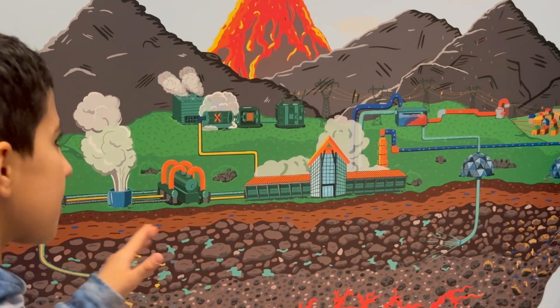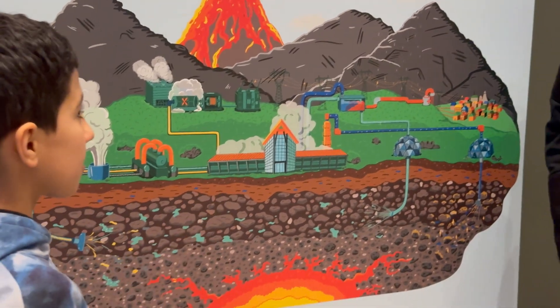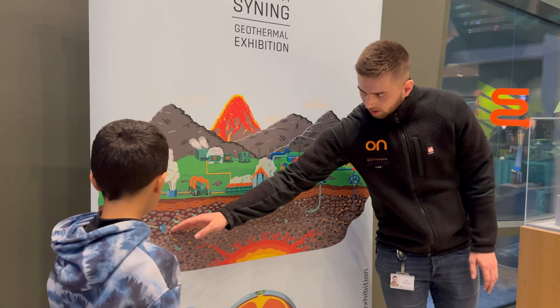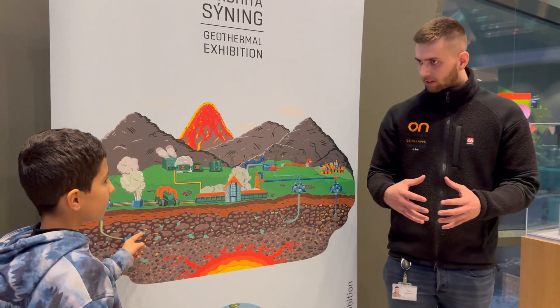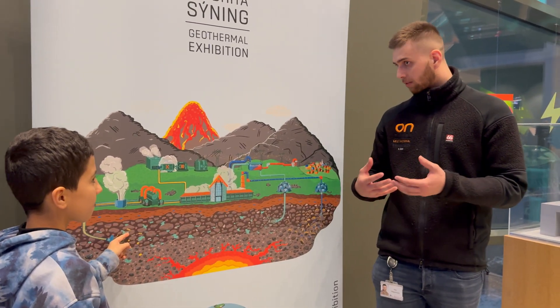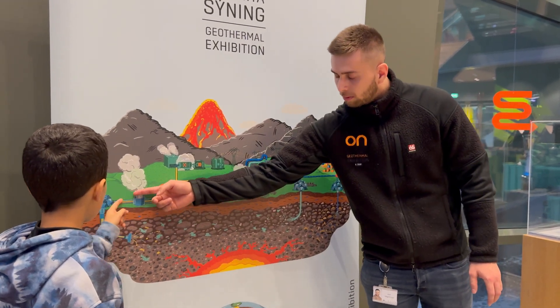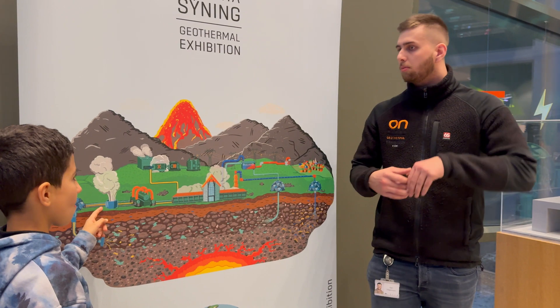The geothermal fluid — is it automatically steam? We call it geothermal fluid, because down below it is under so much pressure that it is still in liquid form. But then, because there's less pressure up here, it becomes steam.